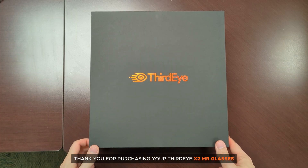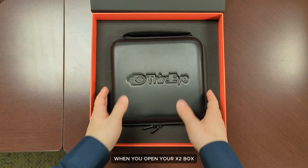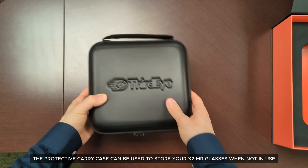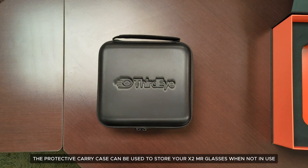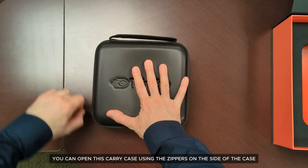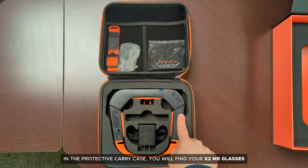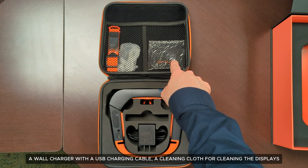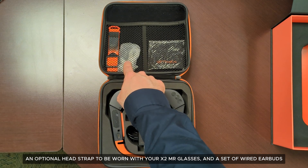Thank you for purchasing your Third Eye X2 MR glasses. When you open your X2 box, you find an inner box that lifts open to reveal the protective carry case. The protective carry case can be used to store your X2 MR glasses when not in use, and can be opened using the zippers on the side. Inside you will find your X2 MR glasses, a wall charger with a USB charging cable, a cleaning cloth for cleaning the displays, an optional head strap, and a set of wired earbuds.